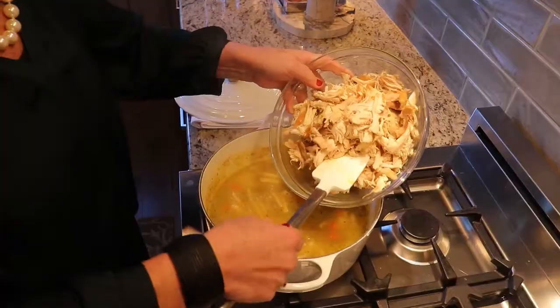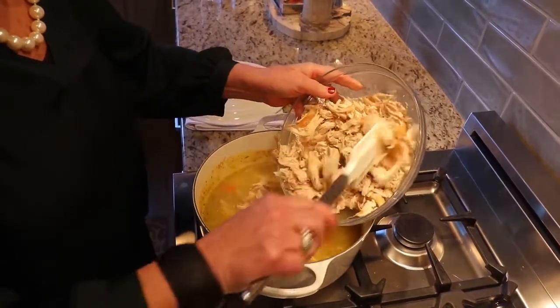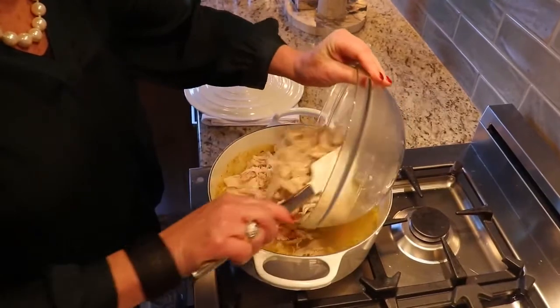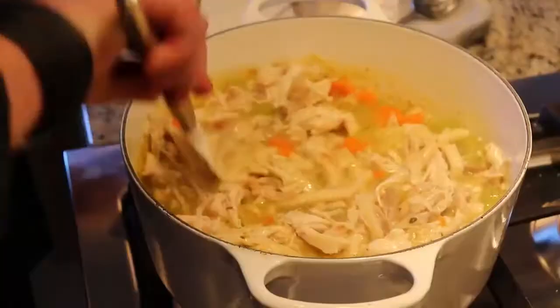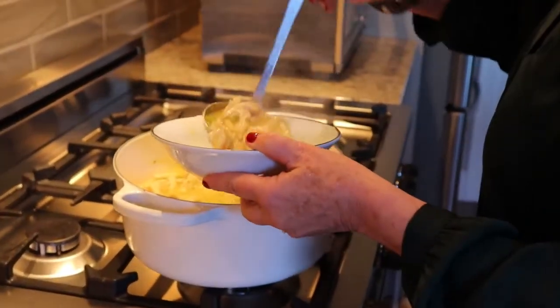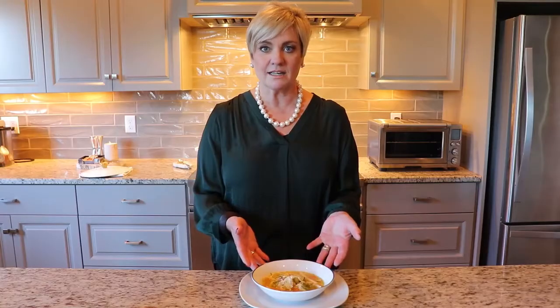After that, I add the chicken. It's just a roasted chicken I also bought at the grocery store, so it's very easy. I just shred it, discard the bones, and add it in at the end so that the chicken doesn't overcook — because obviously it's already been cooked.